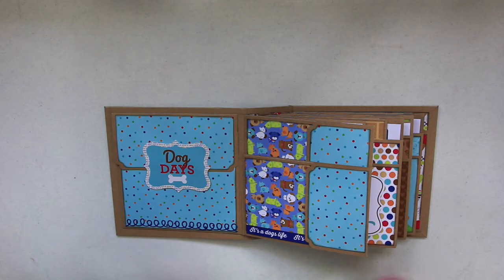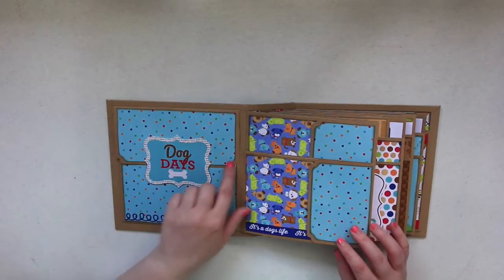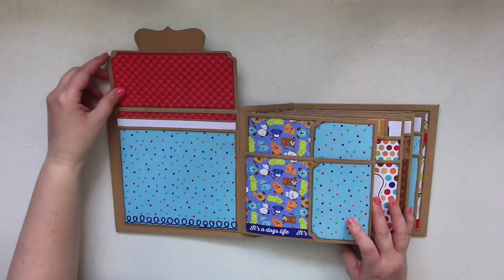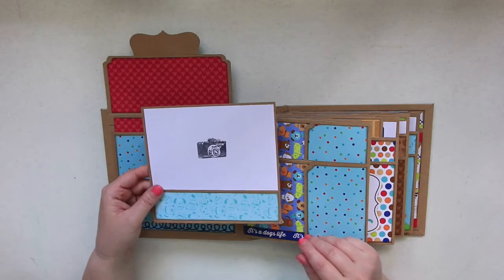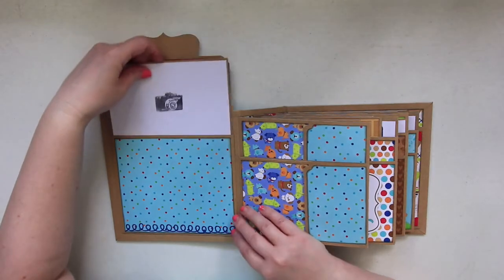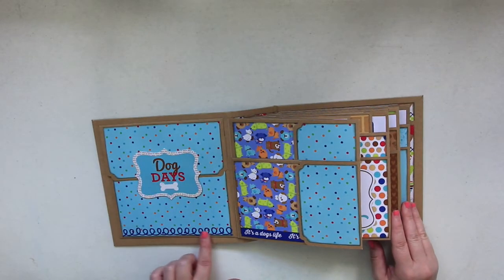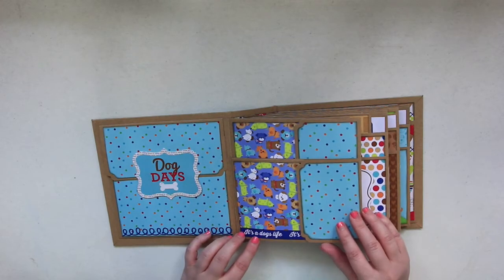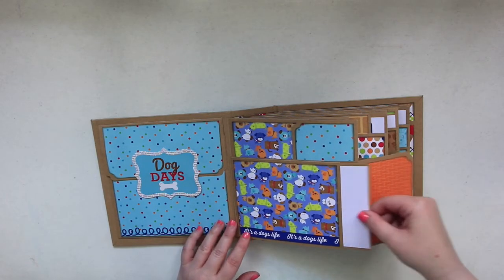Opening it up, it's the same format as the previous one I showed you, but this one has a doggy feel. It says 'Dog Days' right here, and I did use my little corner chomper to do some cute edges. Magnetic closure with a pocket, and here I have a larger photo mat for a four by six. I left the backs plain so you can do some journaling or add more pictures.